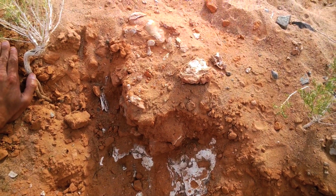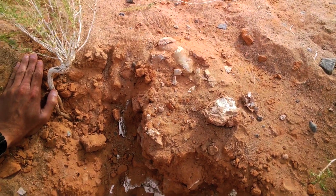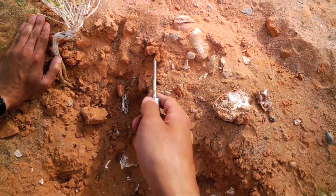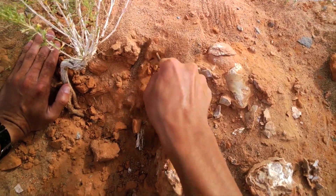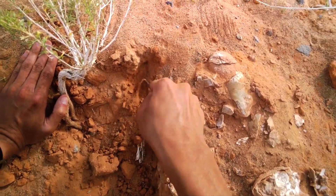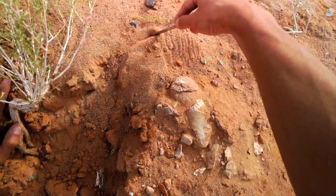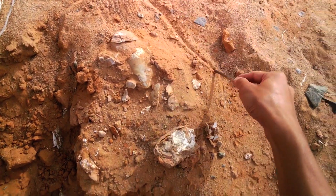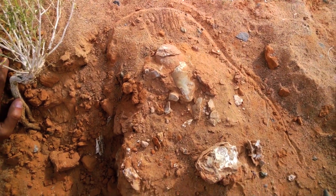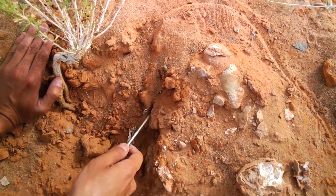Today we're going to try to get them out and collect them. The way we do that is, in this case, we'll take a scratch awl and start digging around the bone or around the fossil. Basically we want to do that around the specimen like so, and we'll start cutting underneath the fossils as well.